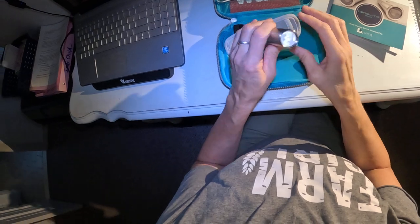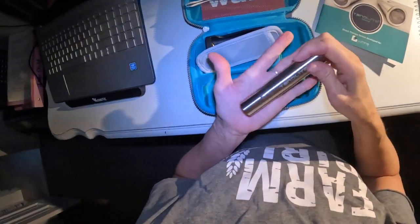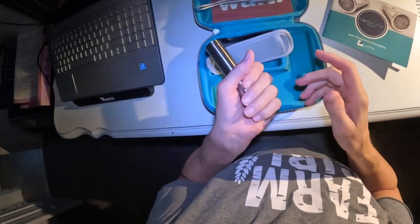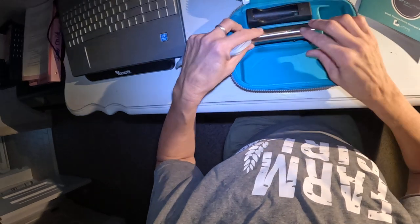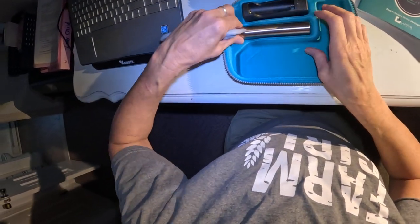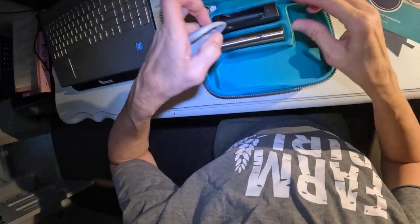It just turns itself off after two minutes — perfect! It doesn't feel cheap, I can tell you that. It's pretty heavy. Super stoked to have it — so there you have it, that's the Tend Lite.